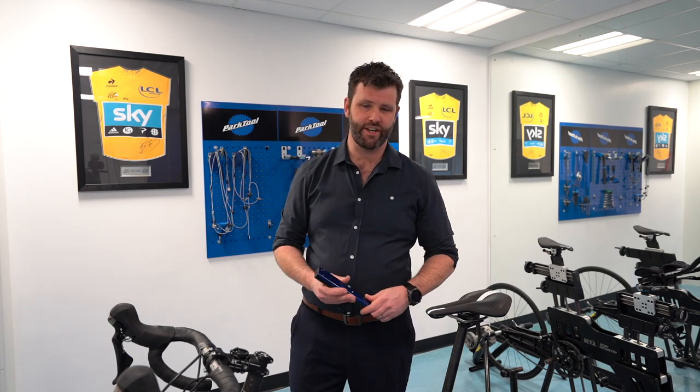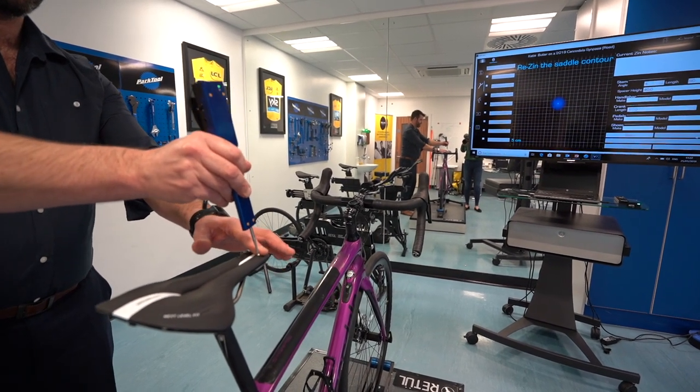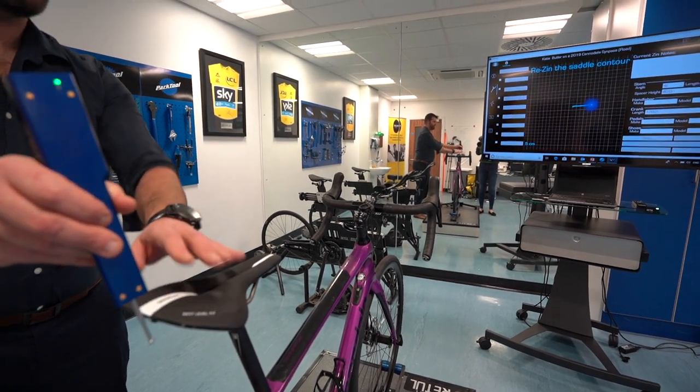If you come and see me, we use Retool and we digitally measure your bike with this thing, within two millimeters of accuracy, which is great. And then we can email that report, and then you can take those measurements and apply them to all your bikes.